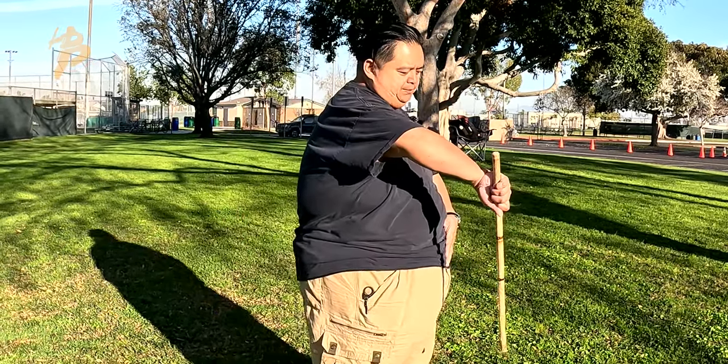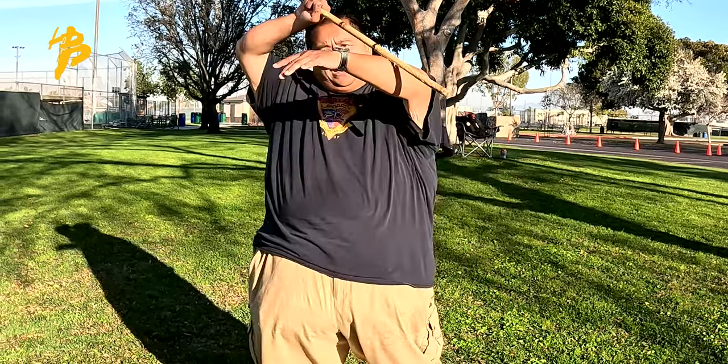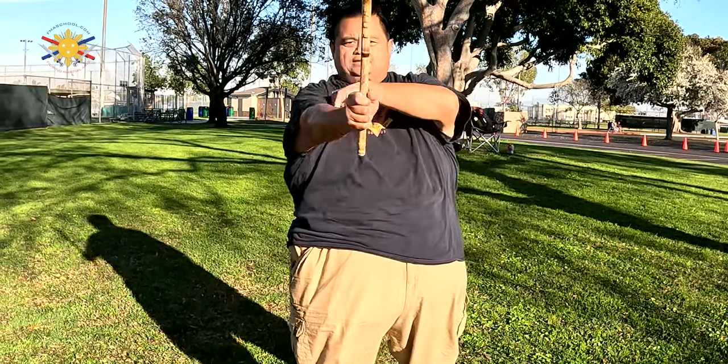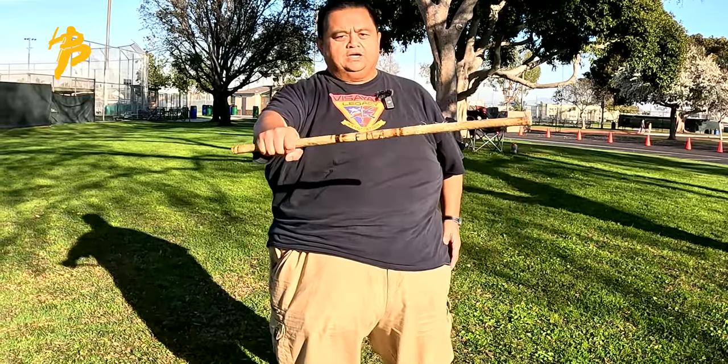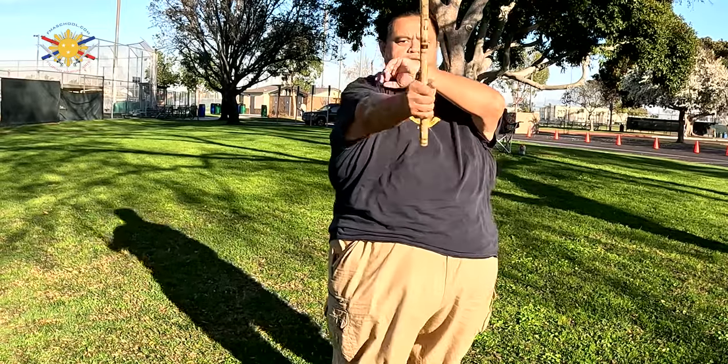The first strike is going to be to your left hip, so you do a low wing block. Counter to the Mija. Payong. Low strike to his left hip. Pluma. Top of the head. So: low wing, Mija, Payong, low strike, Pluma, top of the head.